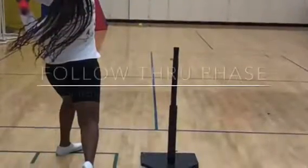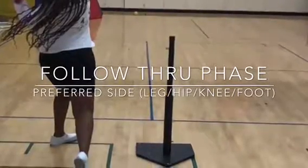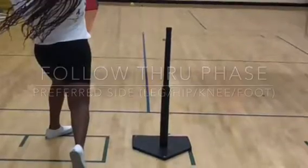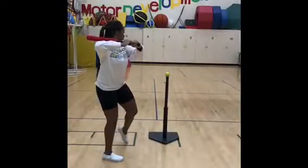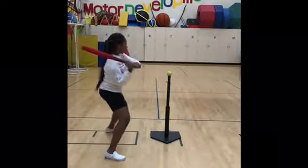Follow-through phase: the knee extends, bracing against the ground. The foot is flexed, toes in dorsiflexion, hips facing forward towards the outfield. Here is a video showing all the phases of the preferred side leg, hip, knee, and foot.